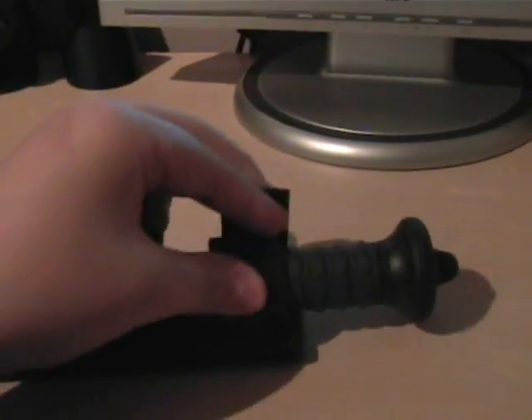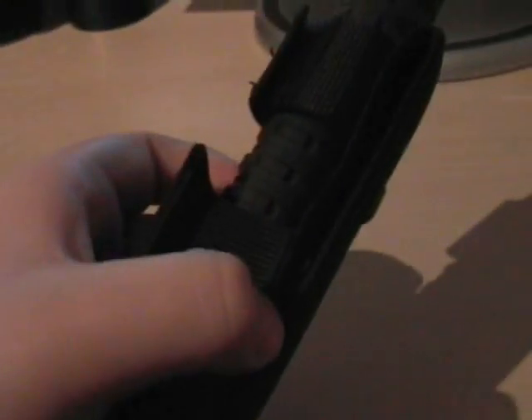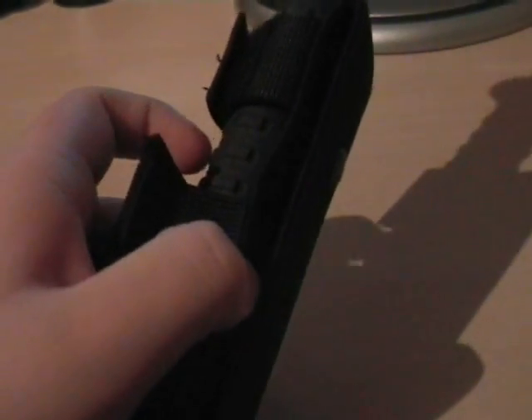It comes with a case, and then that straps onto your belt. Down there, and then there you go.